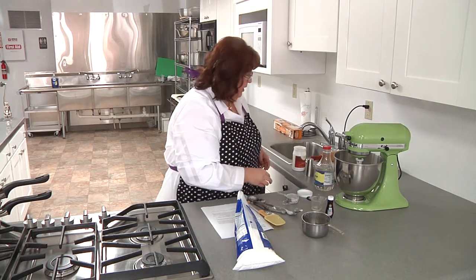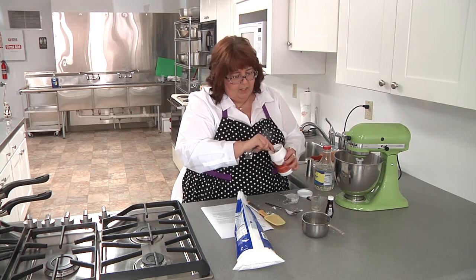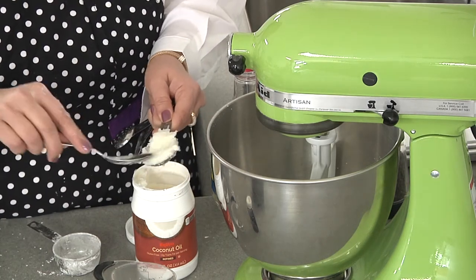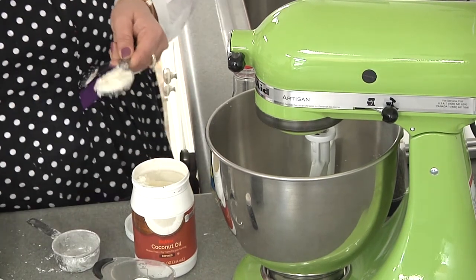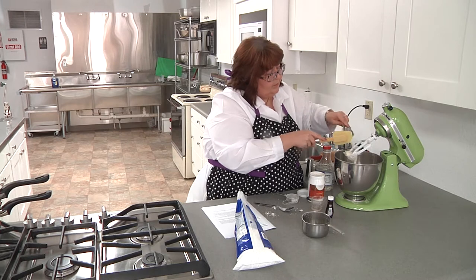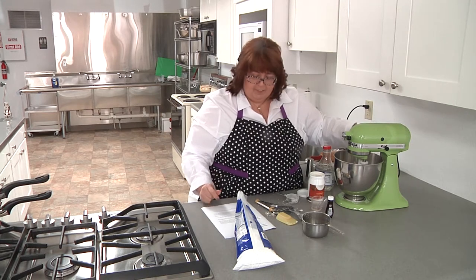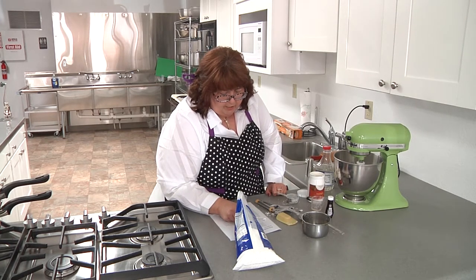Then I'm going to put in about a tablespoon of coconut oil. If you don't have coconut oil you could use shortening. I got the refined kind because then it doesn't taste like coconut. Let me make sure I didn't forget anything — corn syrup, salt, water, peppermint extract, coconut oil. That's it for now. The rest is just chocolate and we'll dip it in at the end.